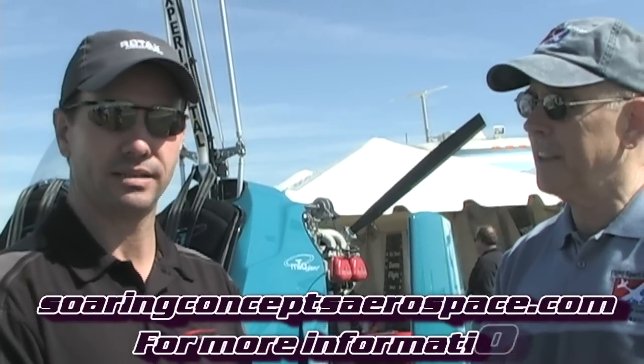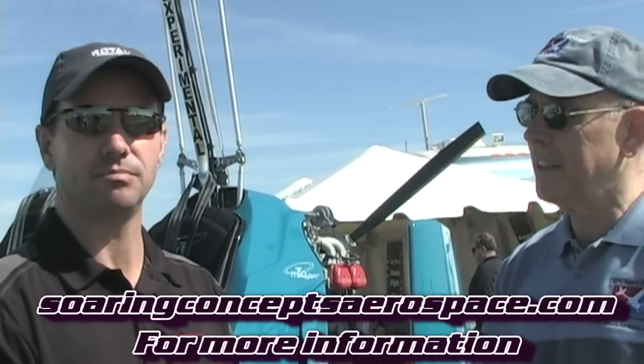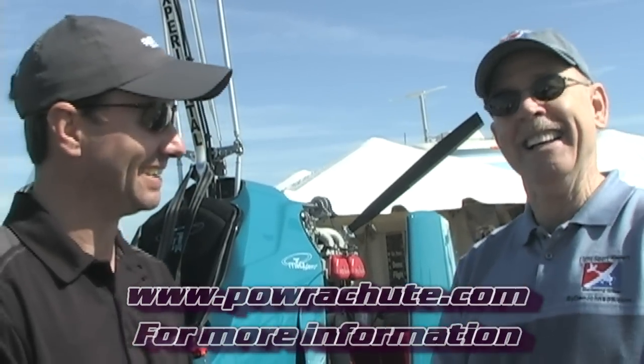Michigan is where we're based. For more information, the website is www.soaringconceptsaerospace.com — we'll put that on the screen for you as well. Talking to Galen Geigley here at Sebring Expo. Thanks so much for watching. My name is Dan Johnson.